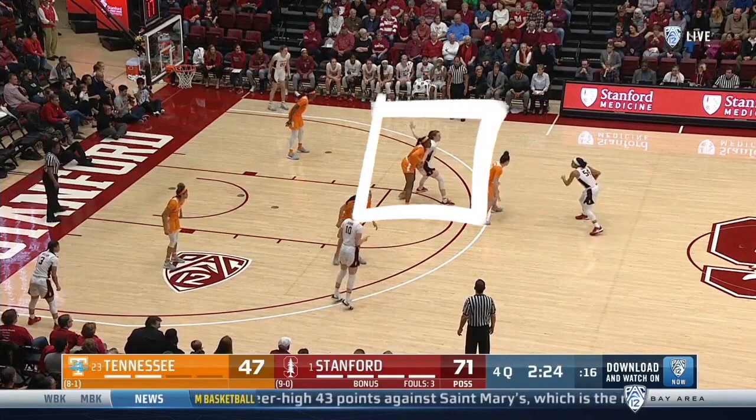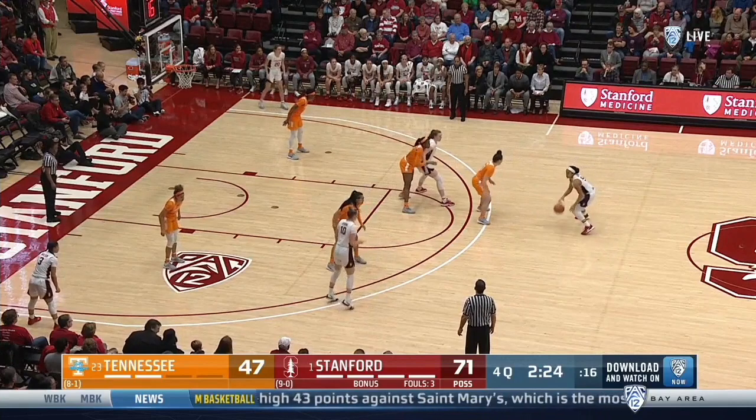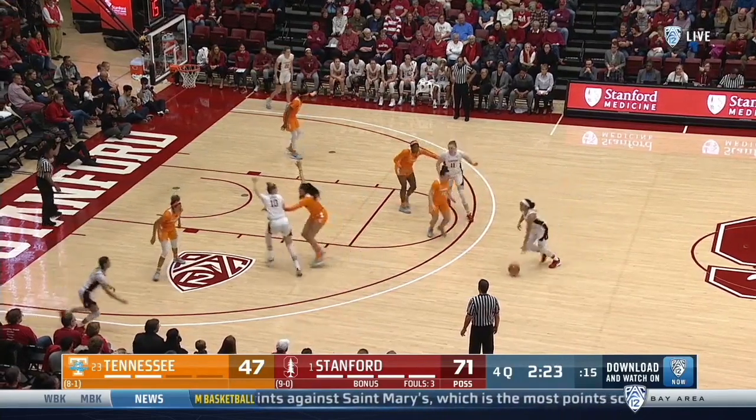The ball handler wants to enter to the player in the pinch, but there is some high post denial. Instead, she dribbles at the wing, sending her on a back cut and leg whip into a post-up, as the corner player fills up to the wing. As the ball handler dribbles at the wing, the high post follows behind.